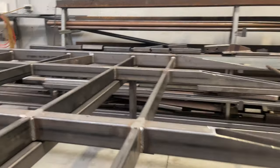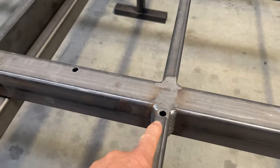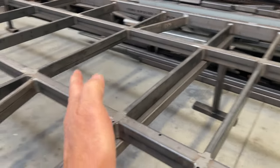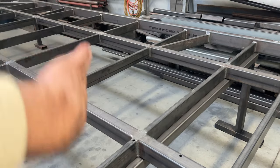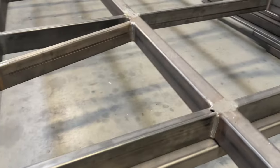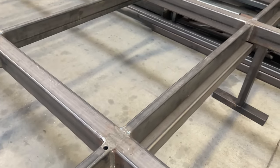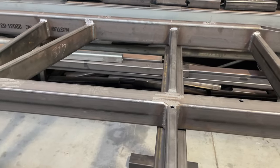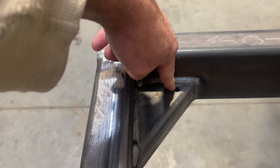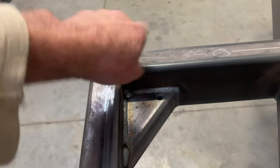Wherever you see holes drilled in all of these tubes, that's for the galvanizing — we've got to let the air and galvanizing liquids get in and out. This trailer is wide so when they put it in the vat, it goes in one way and then they turn it upside down and put it in the other way. The galvanizing has got to be able to flow through, and correspondingly on the bottom there'll be another hole. That's consistent right throughout the chassis — all those holes are on the far side as you can see.